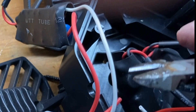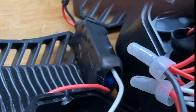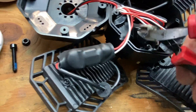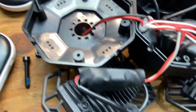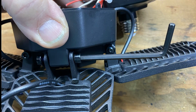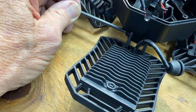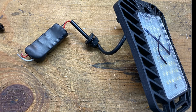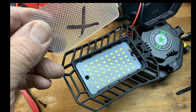Then I removed the panel from the good light, leaving the wires long enough to be able to sort of join them together. Using a four millimeter Allen wrench, I removed the LED panel mounting screw and then the panel. I removed the shrink wrap just to show you the inside and I could find no visible damage.